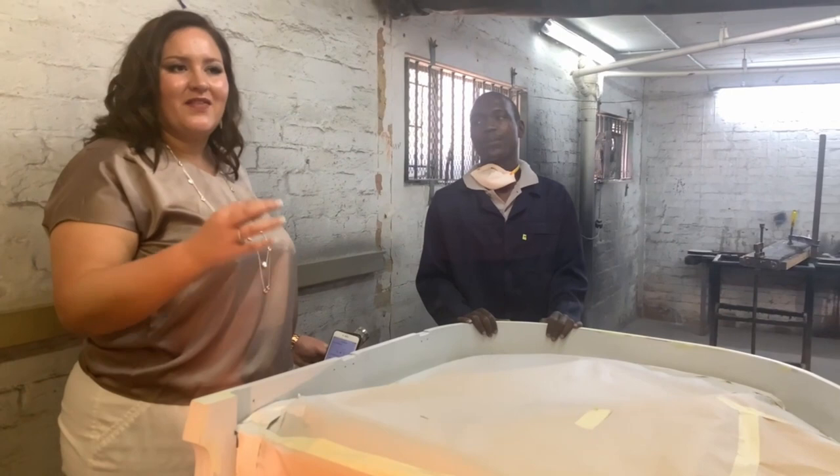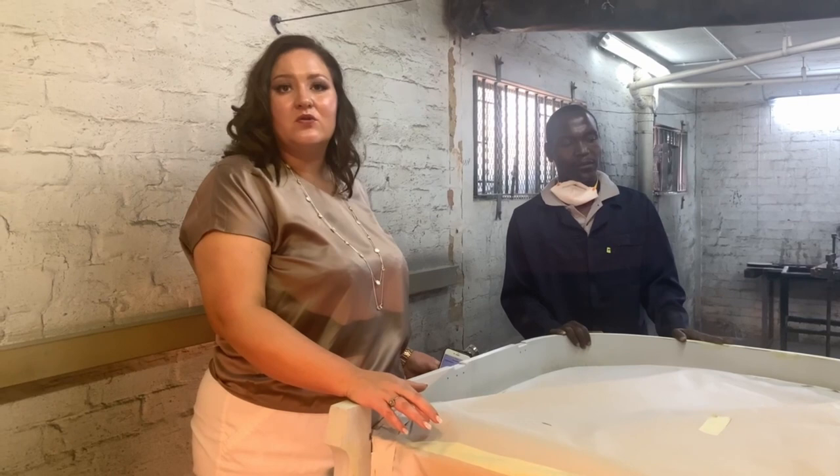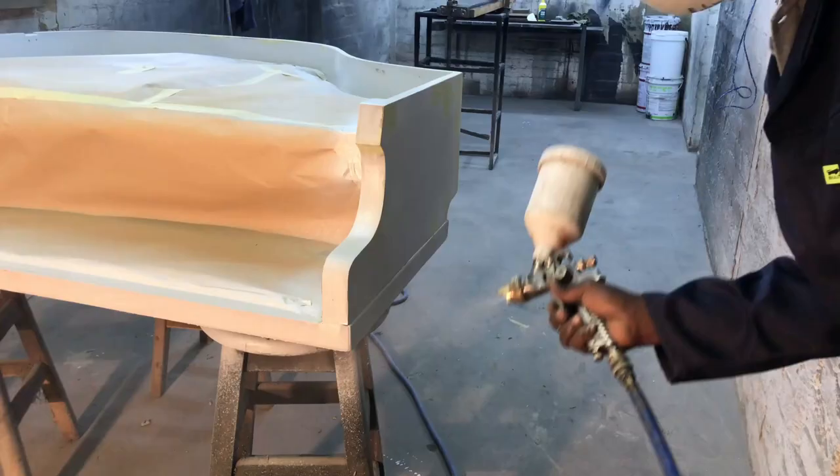High gloss black is the shining piano finish you usually see on concert stages. Several concert stages are now starting to go to satin, because the high gloss reflects very badly from stage lights. However, this particular piano is going to a private home, so it will receive the high gloss finish.